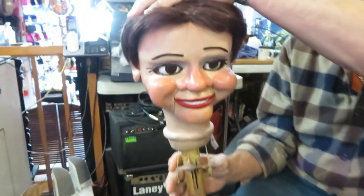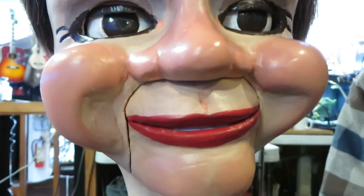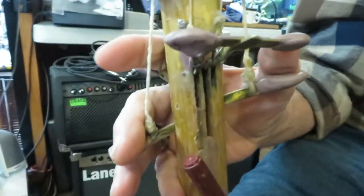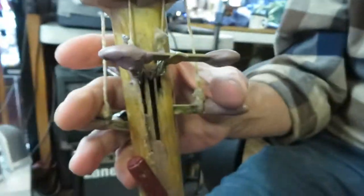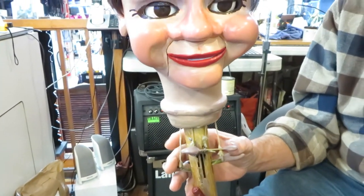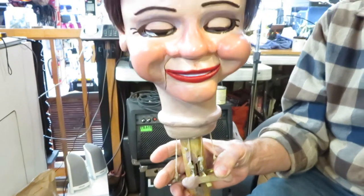The only thing wrong with this puppet is my tongue is stuck in my mouth. This here is the sneer, and this here is the bottom jaw, so you can work them like this. And right here are the eyes.